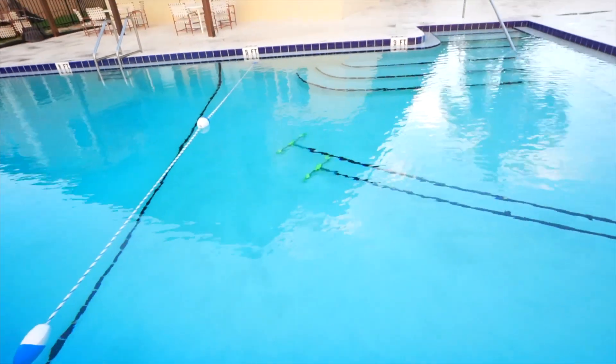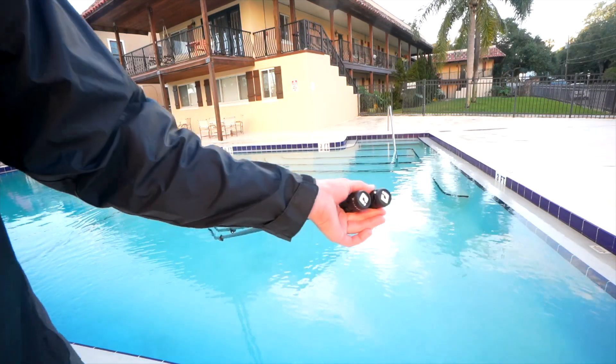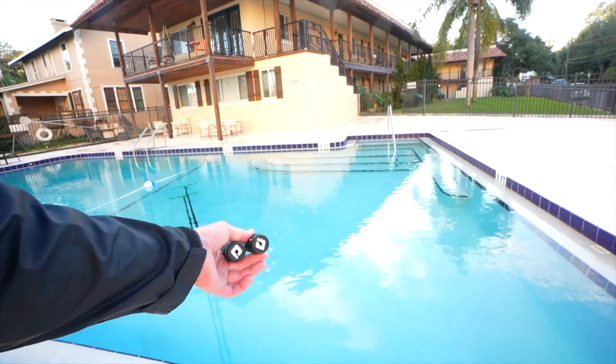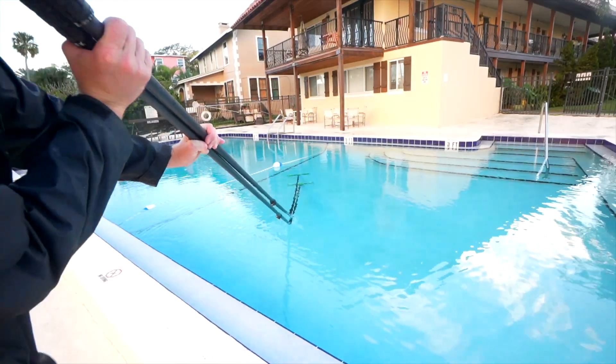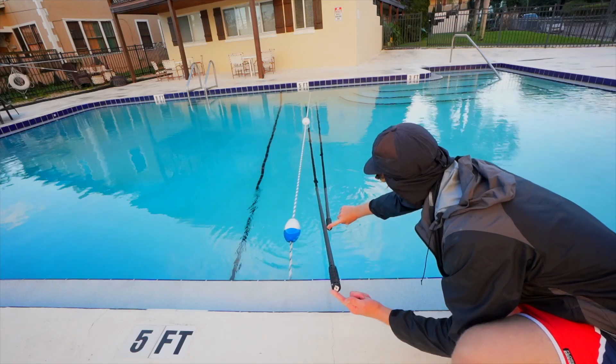I can maneuver these poles around with two fingers — this is how light they are. This is the 4x22 and the 3x20.